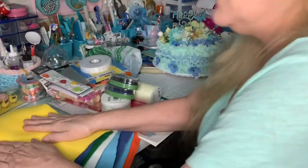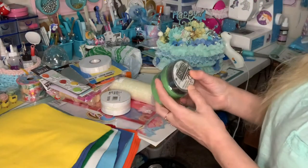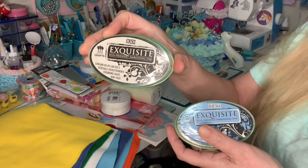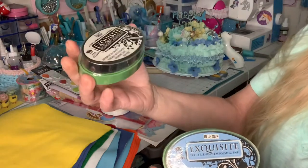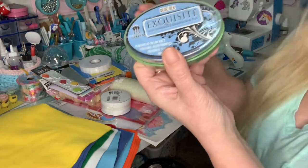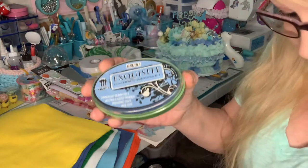And then there were these — ink pads. This one's black, I love it, I use this. And this one's blue silk. I don't know if you could see the color in there, but I just love it.